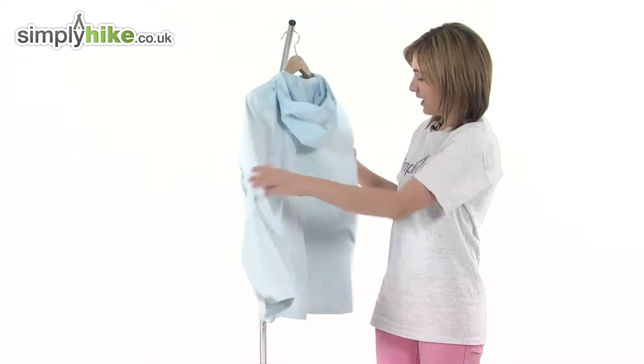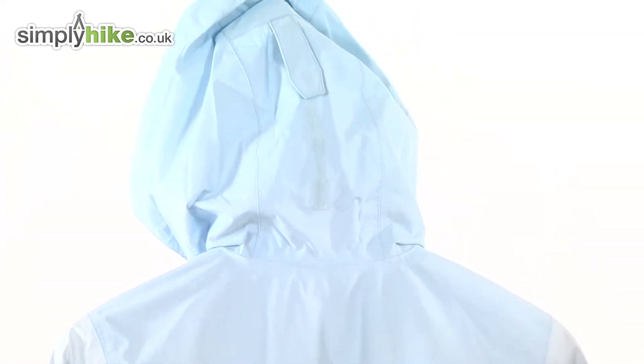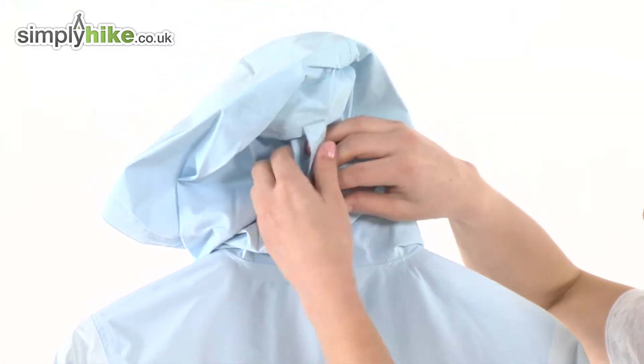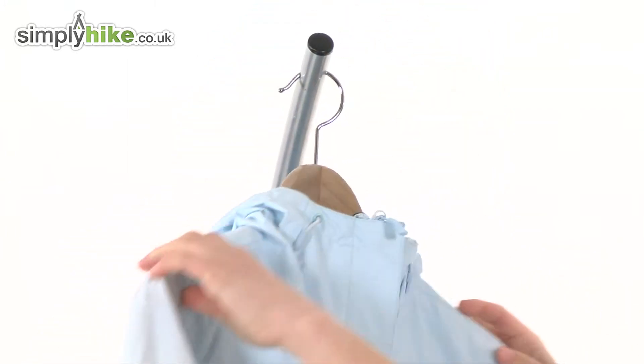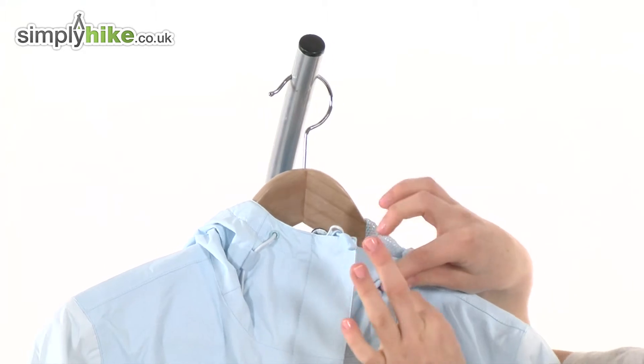Turning it around to show you the back — you can see there's a feminine cut and also a large hood that will protect your head from the elements. There's a volume adjuster on the back so you can pull it down to tighten it around your head, trapping heat and stopping it from flying off in the wind. There are also two more adjusters on the front to pull it in closer towards your face.